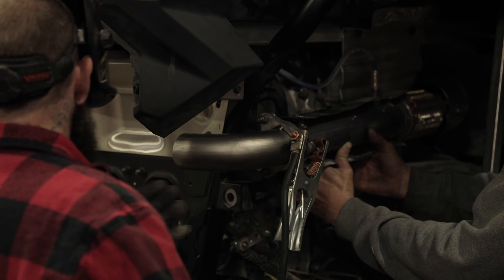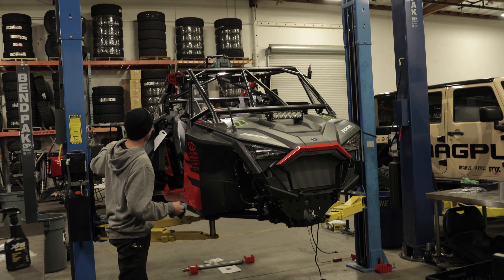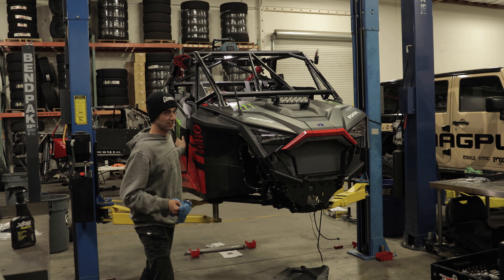We're getting closer. Last but not least goes the factory U2B skid plate. Once I have the tires on the ground — as you can see there's forks going under there — we'll bolt that on and go rip it.